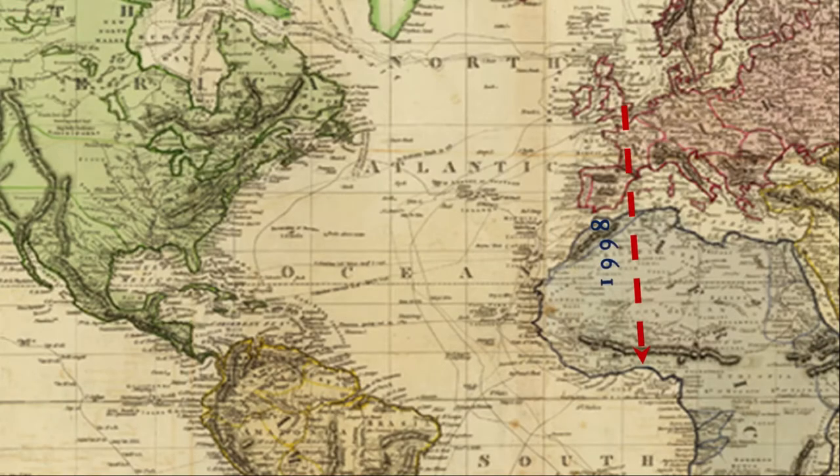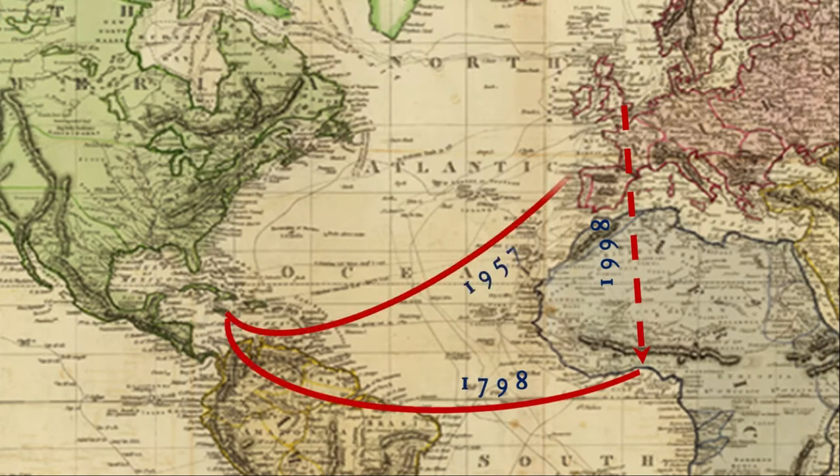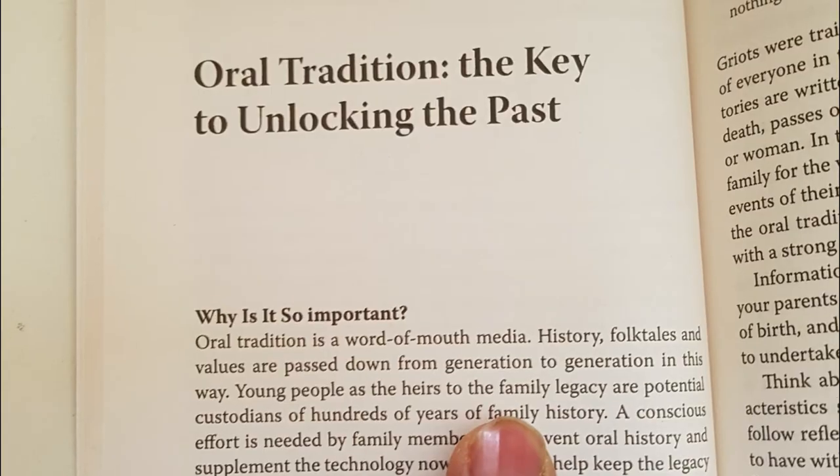It also offers techniques and approaches that can be applied to anyone researching their ancestry around the world. It provides inspiration to those who believe that their search may be hampered by having mixed heritage or a history of migration down through the ages. This is a guide for others to capitalize on Paul Crookes' informed techniques.